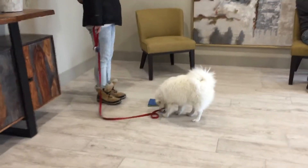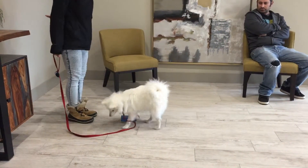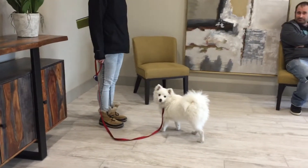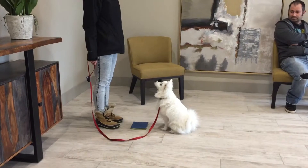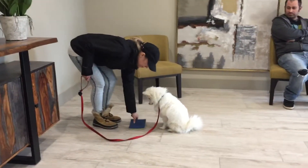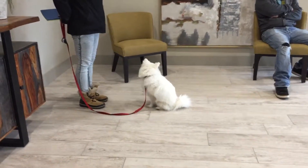If he sniffs it we're going to click. Go ahead, quick, good, quick — pick it up. Take a breath, put it down. Okay, so we're a little bit stuck. What we're going to do is pick it up and toss a cookie just a little bit behind him, and when you toss the cookie get ready to put it down so that as he goes away he comes back towards you — chances are he'll make contact with it.